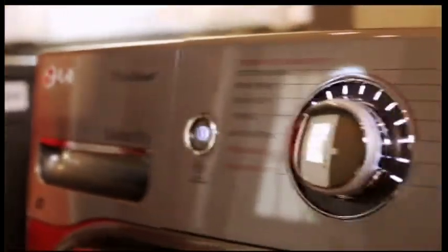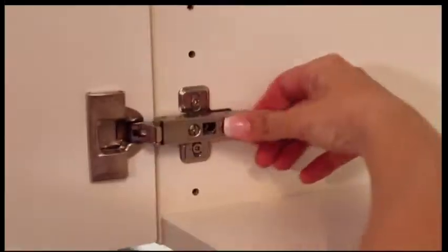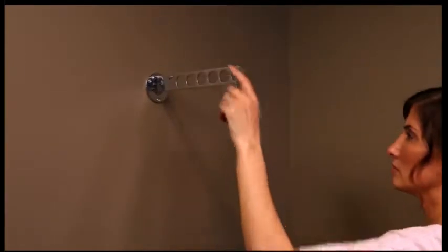The washer and dryer you choose can make a big difference. Get high-capacity models with shorter cycles to save time. You'll also need an efficient, well-organized workspace. Create additional storage by installing a cabinet, and use brackets to hang a countertop for sorting and folding. Delicates and things that need air drying can go on a wall-mounted clothing valet.